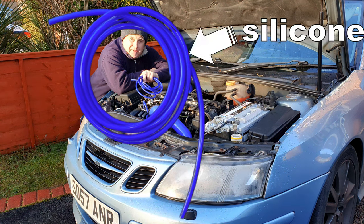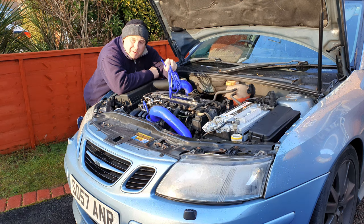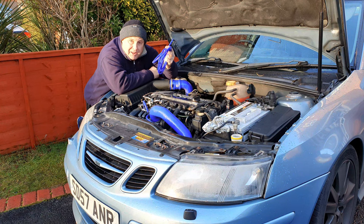Today I'm changing my Saab 93 vacuum lines. Fortunately the Saab 93 B207 engine isn't festooned with too many vacuum lines, but stay tuned, let me show you where they all are.